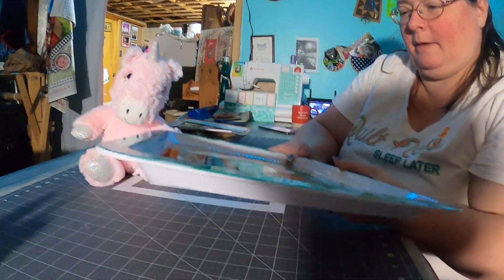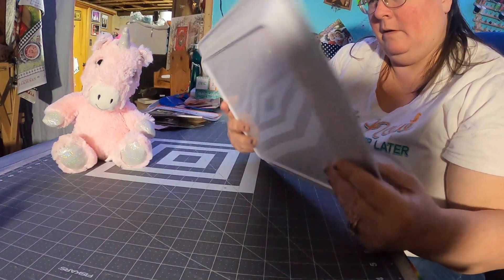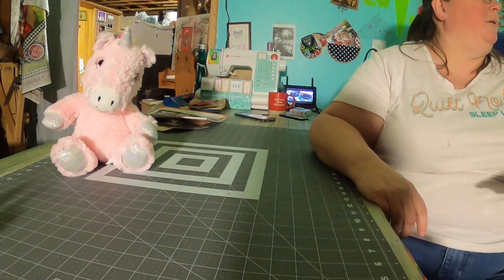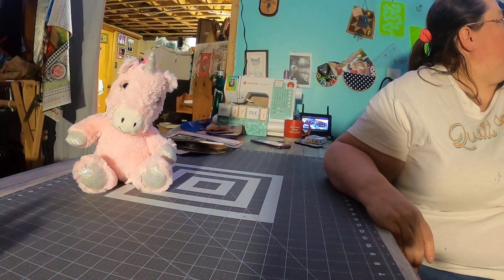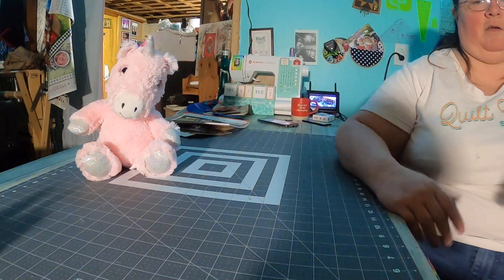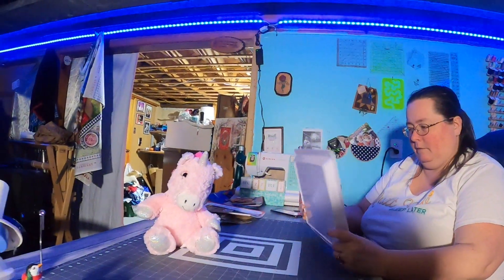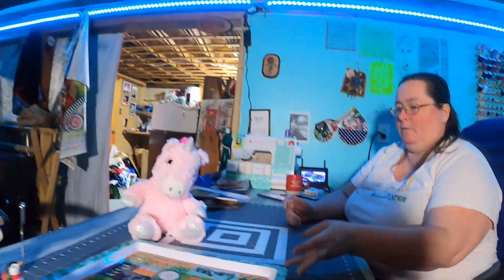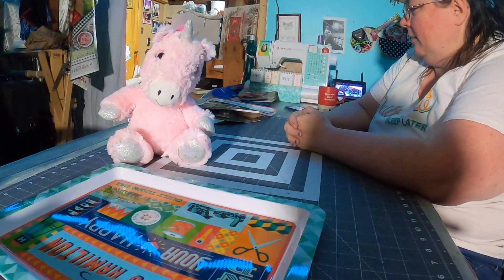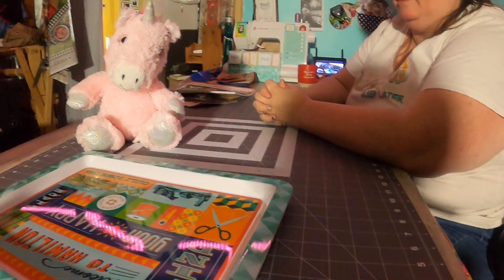I'll probably be keeping some of my stuff on here. Maybe even get some more shelving and put stuff up behind me. This is definitely fun — I love it. Definitely a wonderful box of items, definitely fun for me and somebody else.